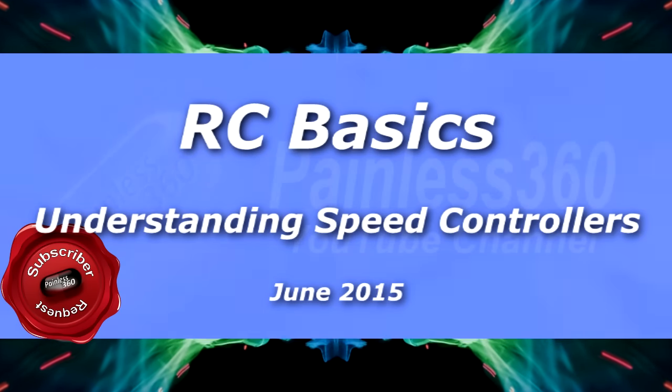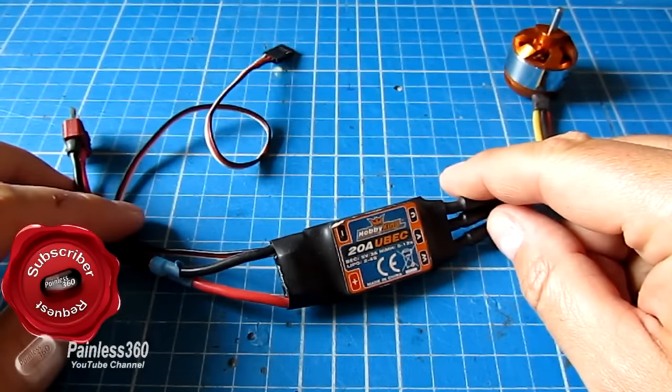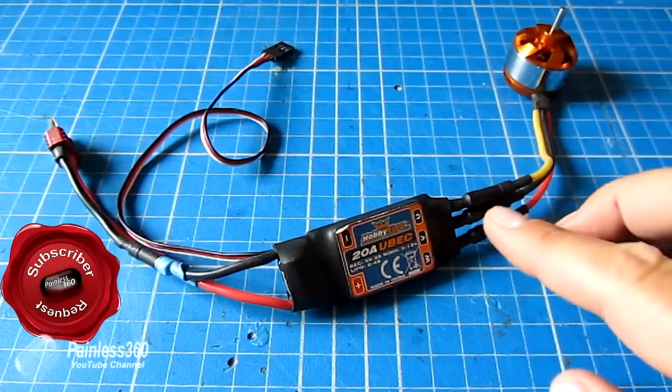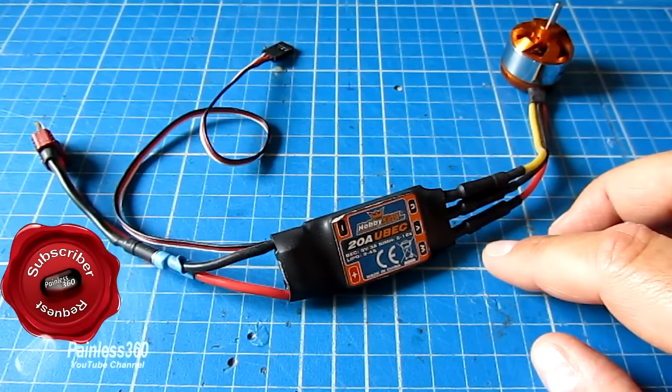In this video we're going to talk about electronic speed controllers or ESCs. This is a subject that I've been asked to do a video about from a couple of subscribers, so this is a subscriber request. So if you have asked for this, this is for you.